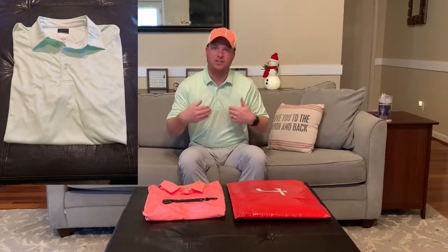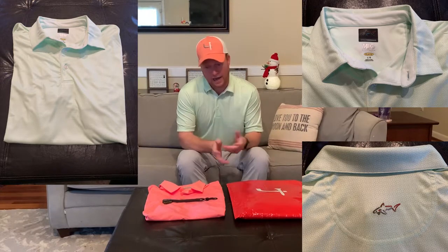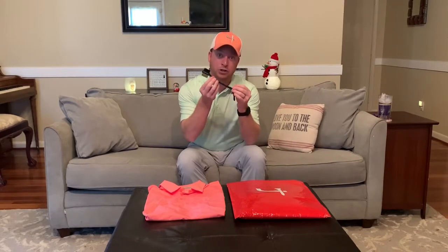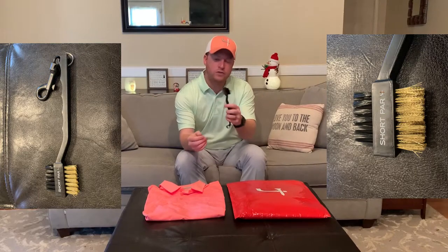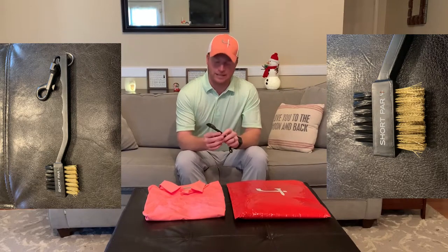The Greg Norman shirt is kind of a white and green with a geometric, flowery pattern — very light and subtle. And the third item in the October box is a club brush, which every golfer has probably gotten as a gift. This one has the Short Par 4 logo on it, with plastic bristles on one side for cleaning woods and stiffer metal bristles on the other to clean out the grooves on your irons. Something you probably already have a few of in your bag.